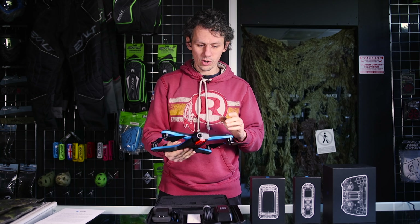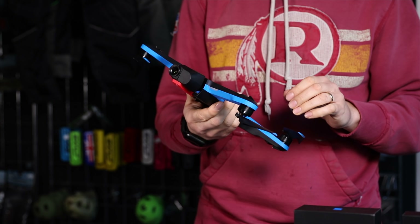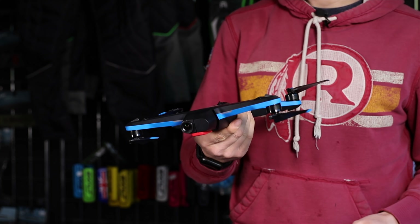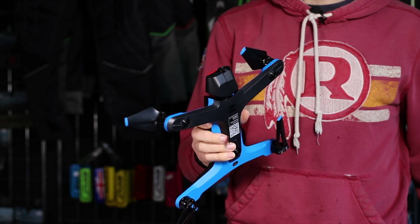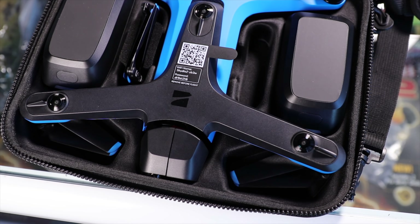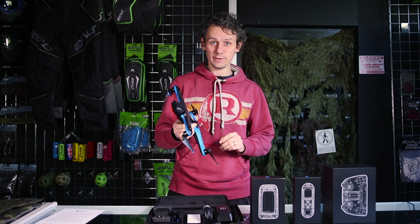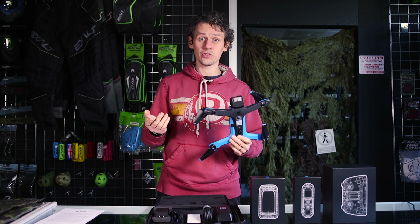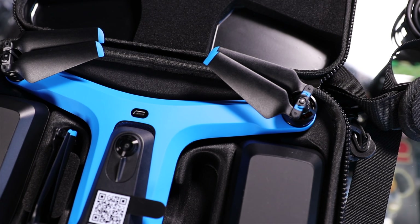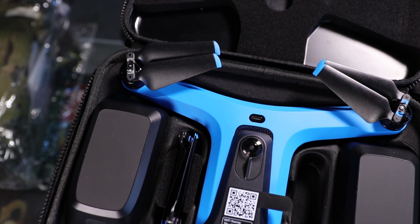Gone is the cage that used to go around it, so it's reduced massively in size. It's supposed to be 50% quieter according to the website. They've got props on top and bottom, reversed compared to DJI. It's no longer carbon fiber — it's all plastic — but it's also worth noting it's massively cheaper. The R1 used to be $2,000, then $1,500, and you can't get them anymore.